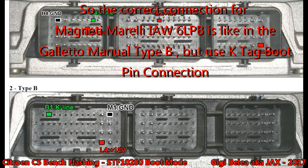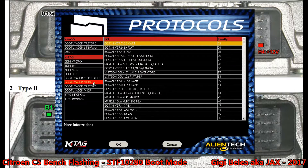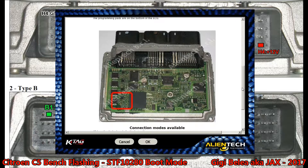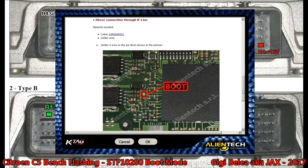What I found out is that this PCB is actually type B as described in the Galetto STF document. I have connected accordingly: B1 K-LINE, M1 GROUND, and L4 12V. This in K-TAG seems to be a little bit wrong. So if we go to the STF and choose family 46, take the direct connection instructions — the board looks exactly like this one — I try to connect the K-LINE, it doesn't work.